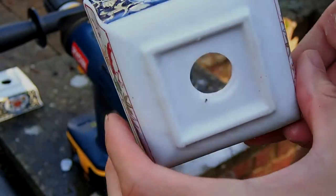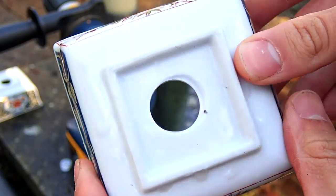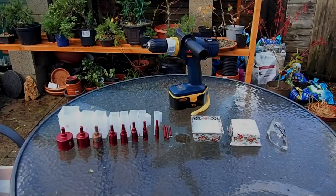Hello everyone, welcome to Bonsai Journey. Today I will be showing you how to drill bonsai pots out of china or terracotta pots.